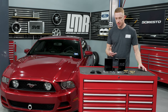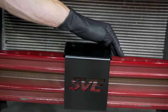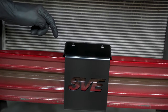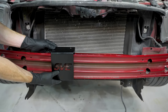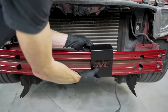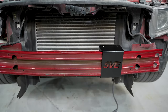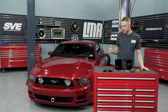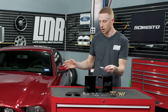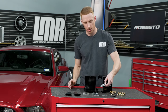Another fitment note: the tow hook assembly can be centered on the crash bar or offset to the passenger or driver's side. If you offset it, keep in mind there's a window of where it needs to be positioned because of the opening in the front lower grille. Also note that if you offset it to either side, the tow hook won't sit perfectly even relative to the front bumper — it'll be at a slight angle due to the curvature of the crash bar.